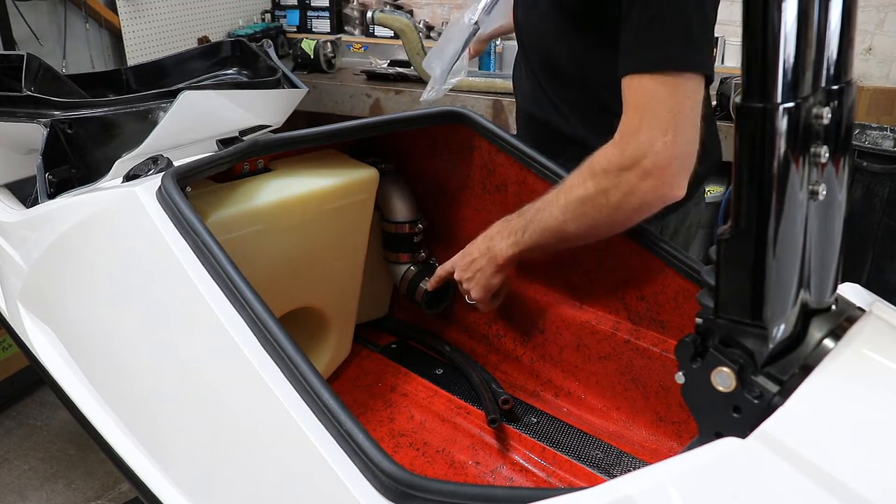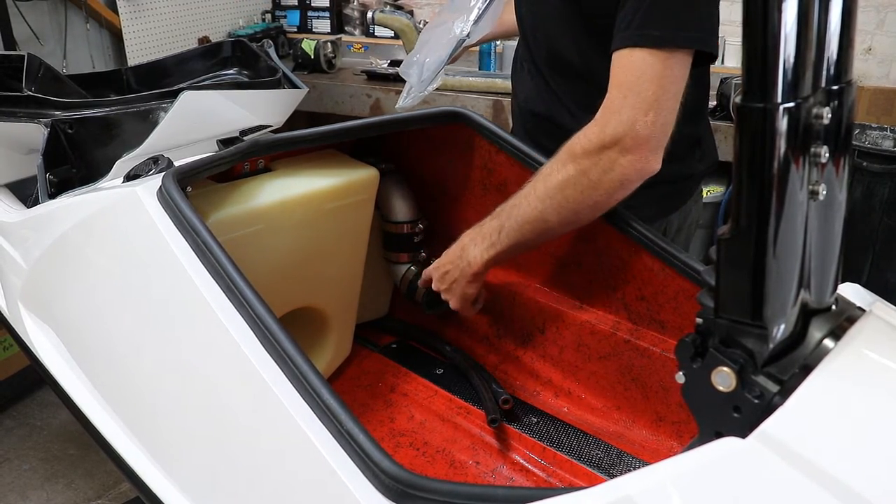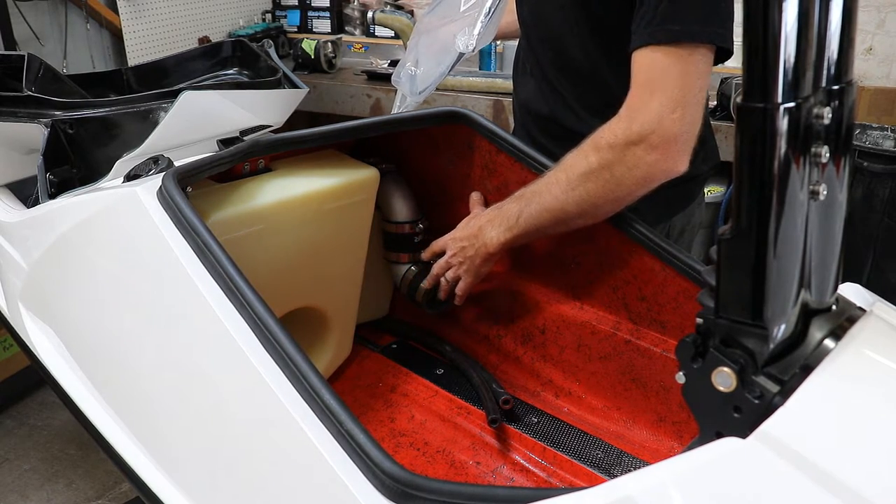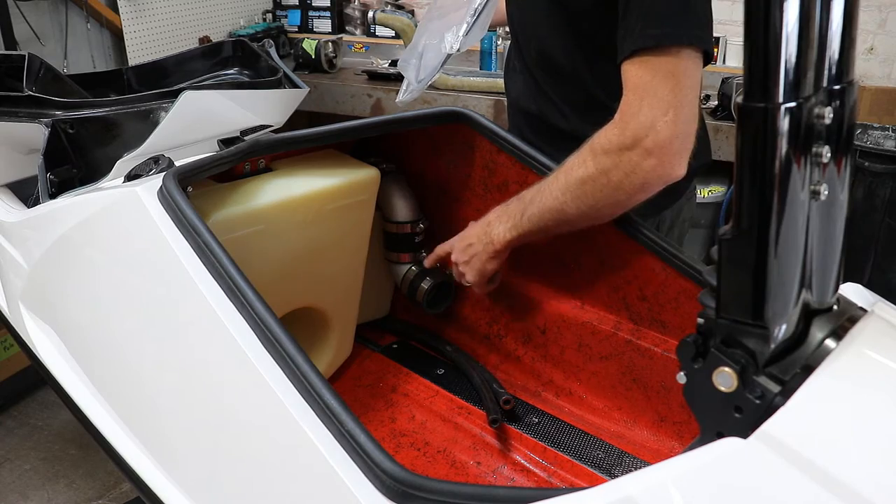The next option is our 90-degree hoses and elbows, primarily for the 1100 Kawasaki engine setup. This is also an optional add-on.